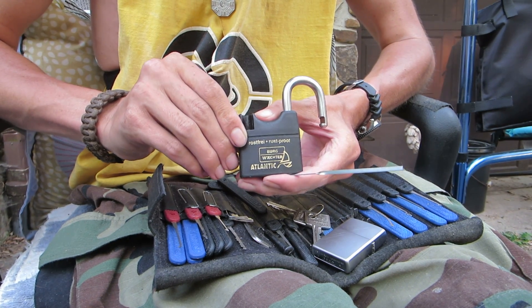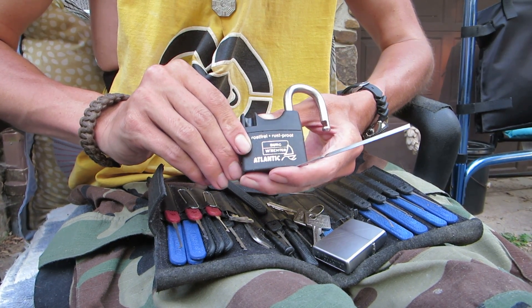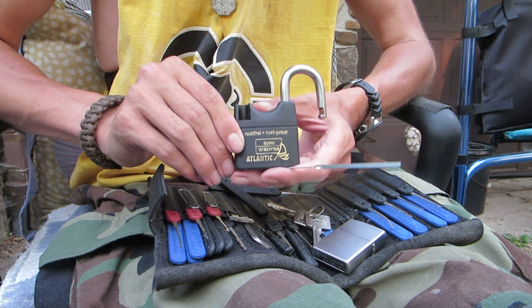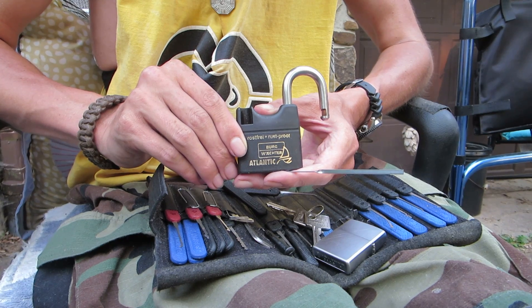That's going to be the Castle Watcher. I got this lock from Bosnian Bill, so Bill, thanks for sending this out. As always, thanks for watching, and you guys have a good one.